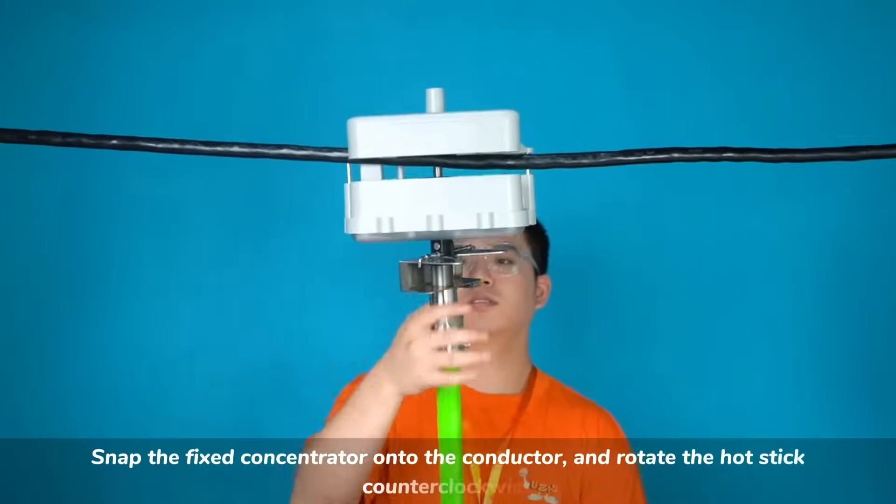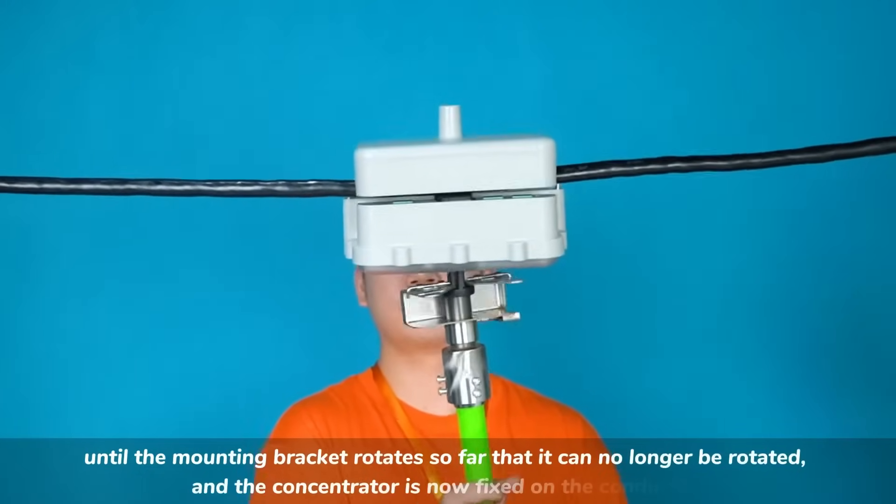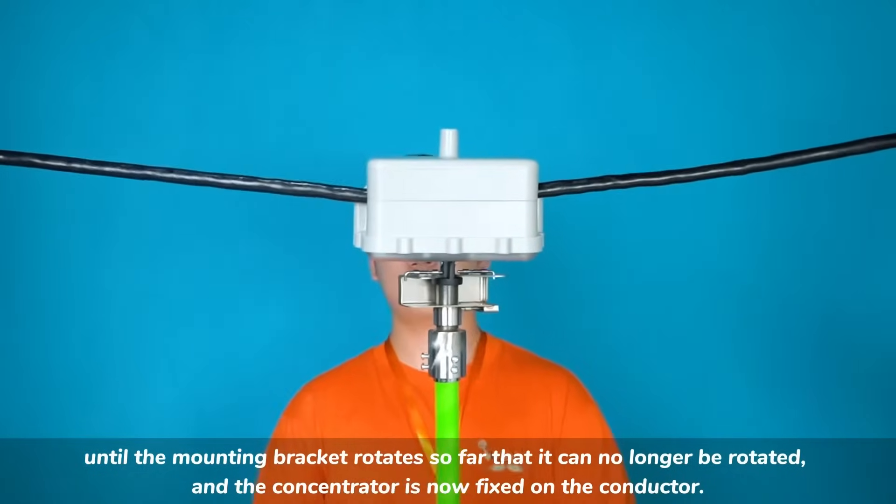Snap the fixed concentrator onto the conductor, and rotate the hot stick counter-clockwise until the mounting bracket rotates so far that it can no longer be rotated, and the concentrator is now fixed on the conductor.